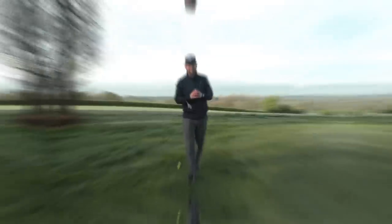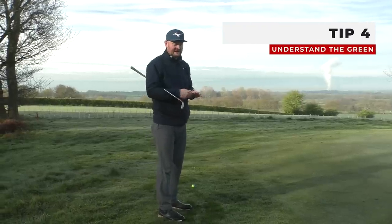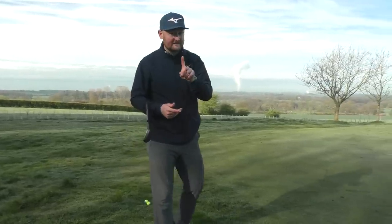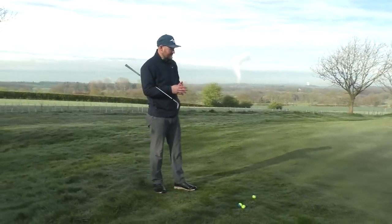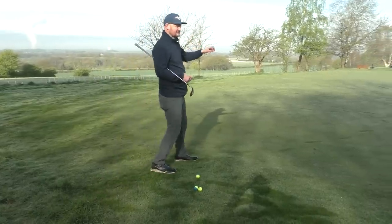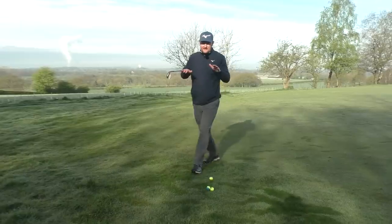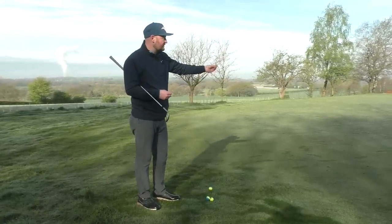Tip four: understand the surface you're about to chip onto. You might not be the best chipper yet, but you can start to understand what the journey of the golf ball will look like before and after the chip — and that could save you a few putts too. A lot of people I see just look at the flag and chip towards it without noticing that the ground might be shooting away from them, there's a right-to-left or left-to-right embankment, or an uphill slope.